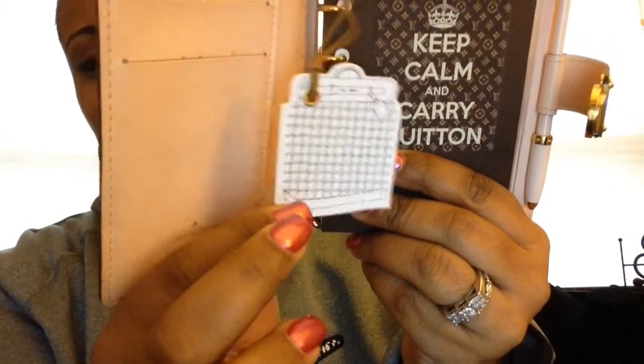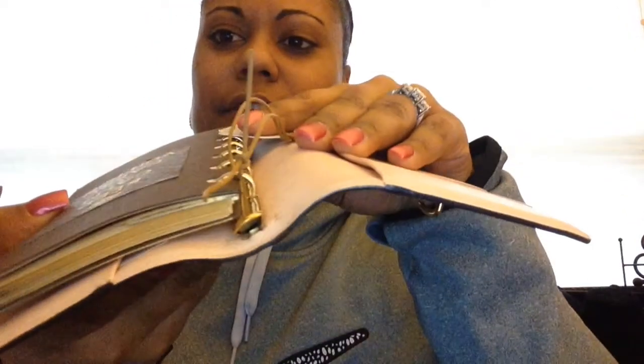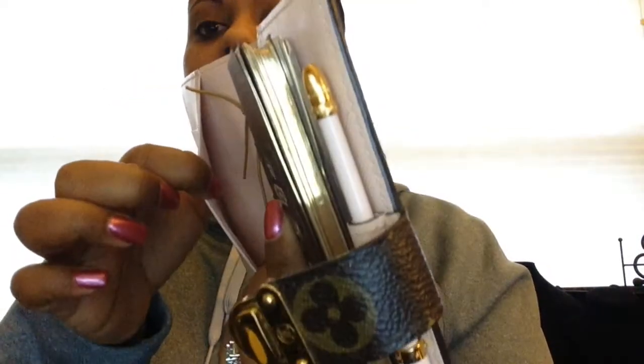It also came with this little cute briefcase-looking piece — I guess you would call it a bookmark — but I just have it hanging in the front. Sometimes I use it as a bookmark and I tied it onto the very top loop. I'm not really sure you're supposed to do it that way, but I've just been letting it hang. I think it's kind of cute like that when you open it up. You can also put business cards here, and there's a pocket here too.